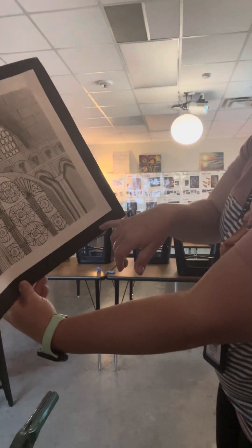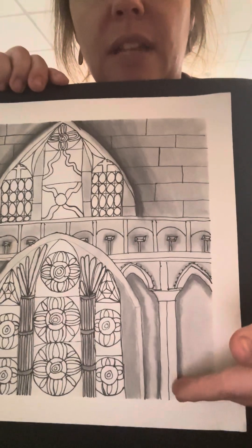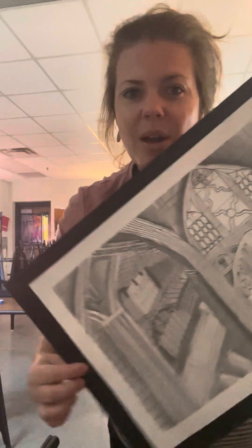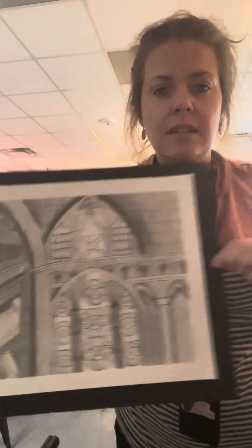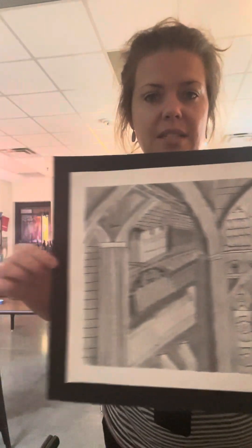Sign it right here — just inside the artwork edge. When I say sign, I mean however you want: cursive, print, or a tag you like to use — that's not a problem. Then this is done and you will put it in the stack for me. This is how you turn in a complete artwork. You will also take a picture and post it in Google Classroom — this is the picture you will post in Google Classroom.